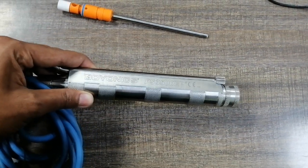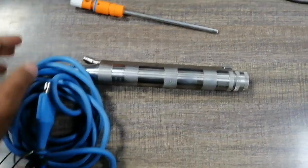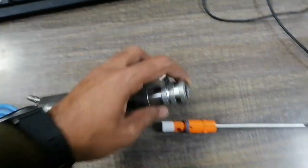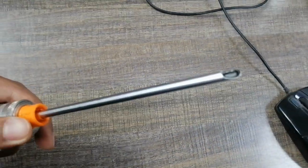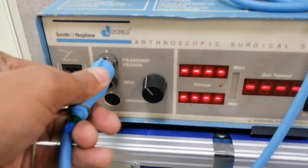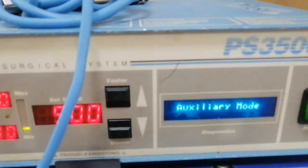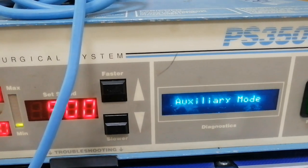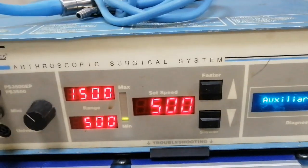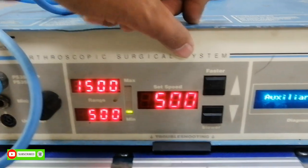This handpiece has the model number 3500 EP. This is the main connector of this unit, this is the burr which is replaceable, and this is the lock. When we connect the handpiece to the machine, the machine synchronizes the handpiece and displays speed settings such as 500, 1500, and 3500 RPM via the foot switch and the control buttons located on the handpiece.